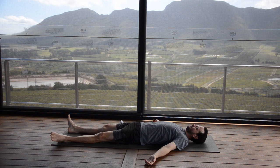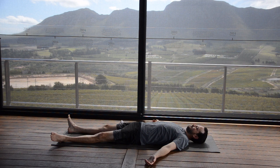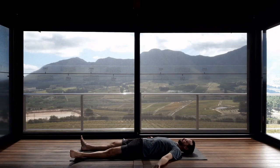Using your exhale to help you release any tension from the physical body, any tension from your mental or emotional bodies, any busyness from your brain. Feel into the lovely release that can come when you just surrender and sink down to the earth. We're going to maintain the softness and the stillness within the body as we start to activate into our first posture.